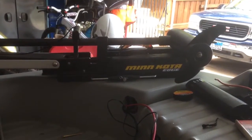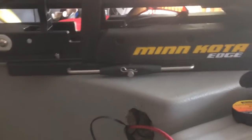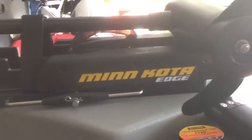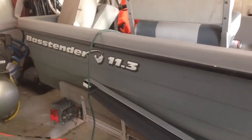Alright, so I was trying to mount this trolling motor here and mounted it fine. Everything was easy. As you can see, I used one of the plates, which makes it so you just pull that little bar out right there and it pops off. It's a Minn Kota Edge 45. I'm mounting it on this little bitty, it's a 11.3 bass tender.